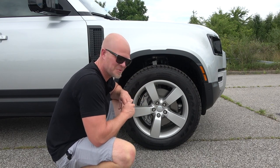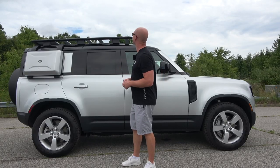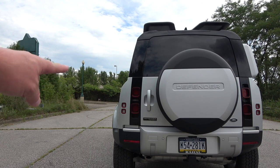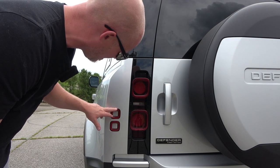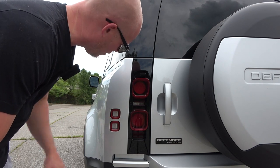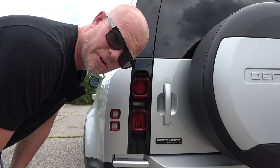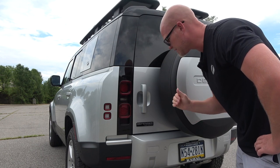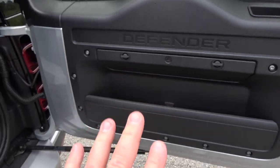There are two versions to pick from: the Defender 90, which is a two-door, and what we have here today, the Defender 110, which is the four-door. Looking at the rear, it's pretty beefy — we've got a fender line that sticks out giving it a wider look, LED tail lights, plus two extra lights that blink with the turn signal giving four lights per side. We also have a tow hitch, and the Defender can tow up to 8,200 pounds. Unlike typical SUVs, you don't have a traditional lift gate — you have a side-opening tailgate with a storage compartment built into it.